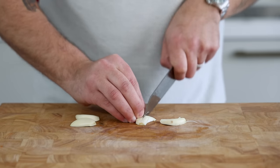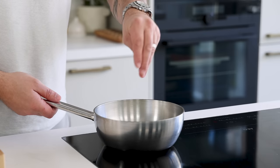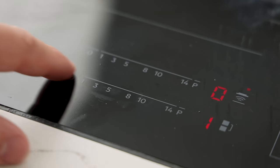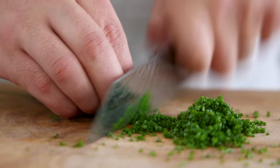Now take two cloves of garlic and cut them fine as well. Add them to the onion and season both with some salt. Once it starts to color, add two grams of curry powder and pan fry for another two minutes, then turn off the heat.